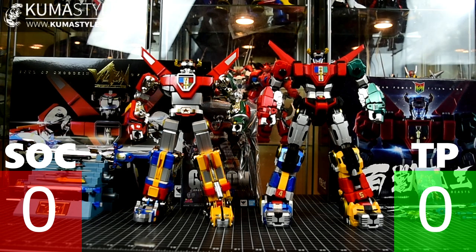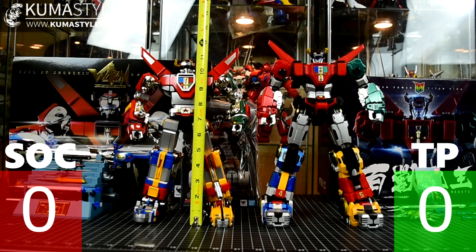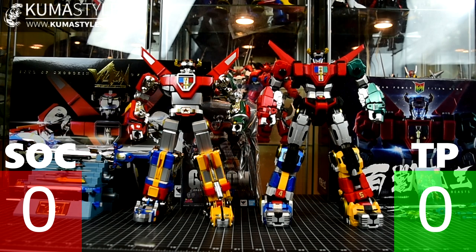Getting started with size: 12 inches on the Titan Power King of Beast, and just over 11 — 11 and an eighth — on the Soul of Chogokin. Obviously the Titan Power is bigger, so I have to give this one to the Titan Power. Score: Titan Power 1, Soul of Chogokin 0.